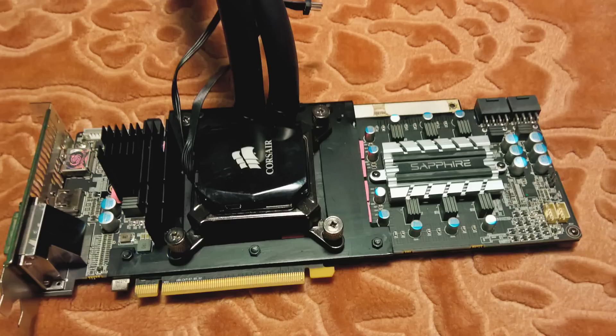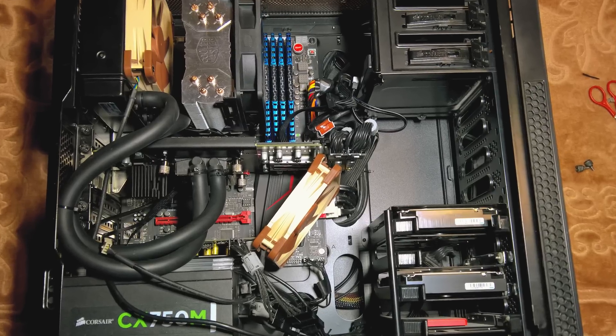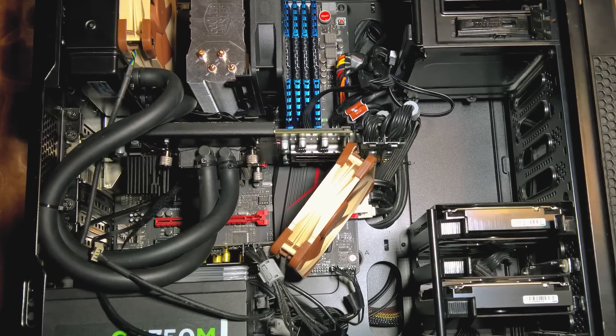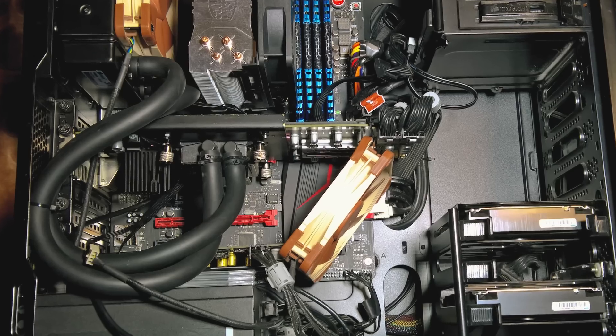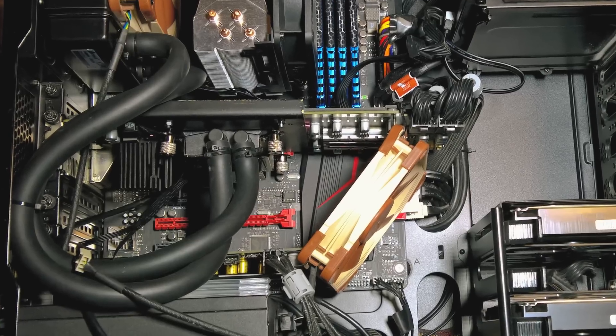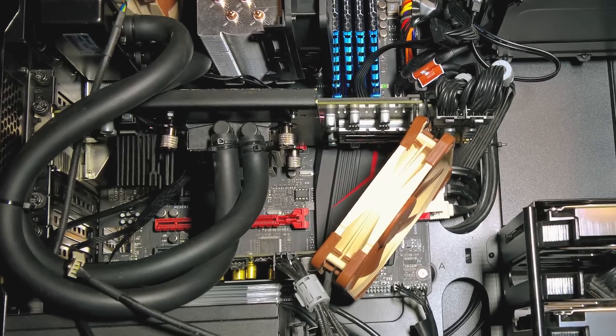I could also make the plate accommodate a larger fan for the VRM side, but I chose not to do it because I have a large 100mm fan on silent mode blowing air on the whole card. Since this plate is done with Intel's screw locations, I can virtually mount any Intel CPU cooler I please in the future. That's it for today — like the video if you liked it and have a nice day.